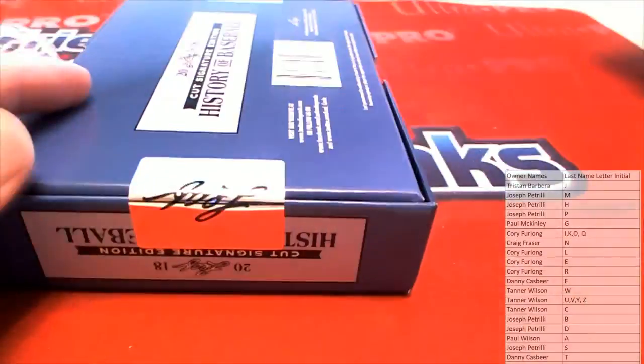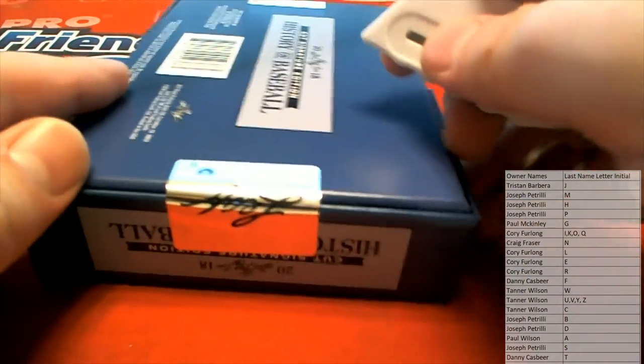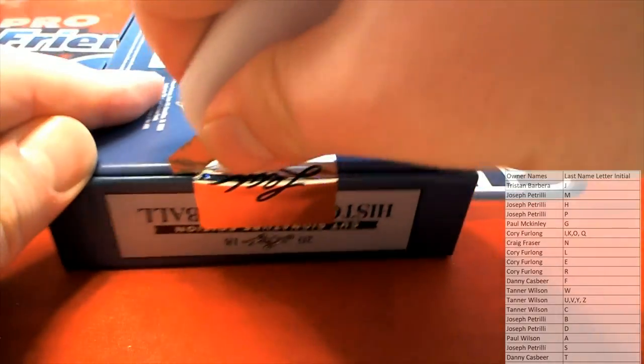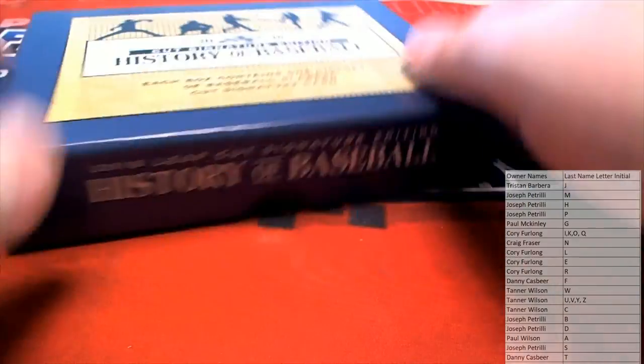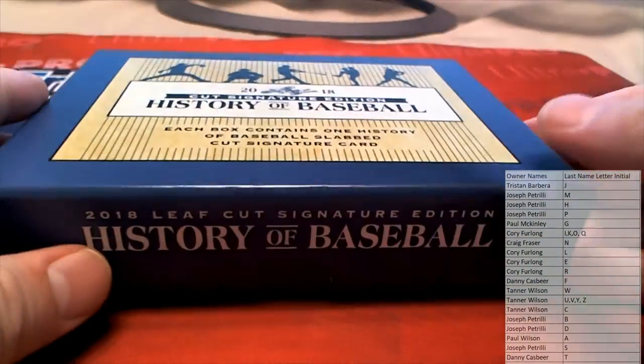We're doing authentic helmets now, man — high-end. We're doing the high-end authentics now. He likes that stuff.